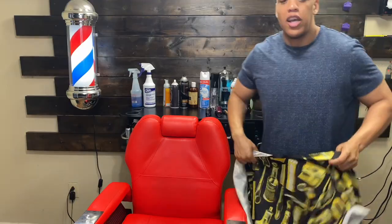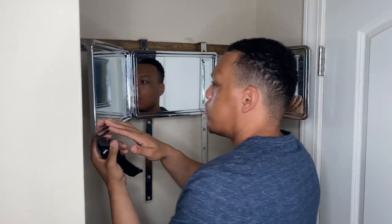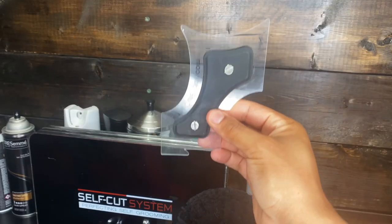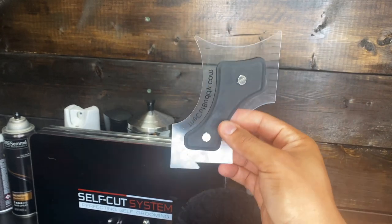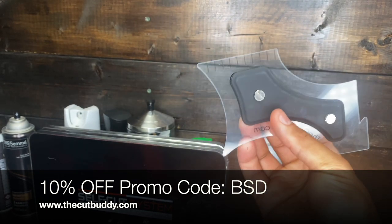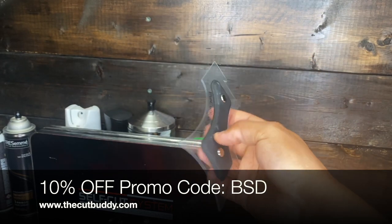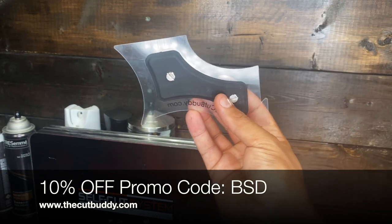Last but not least for equipment, you need a mirror. A handheld mirror will be really hard to use since you'd have to hold it in one hand and the clippers in the other, so I recommend something like the Self Cut System, which is a three-way mirror that lets you see each side of your head. Also, for those timid about lining themselves up, there's a tool called the Cut Buddy — it has different angles to help shape your arches and front line. I have a 10% off promo code: type in BSD on the website — I'll put the link in the description below.